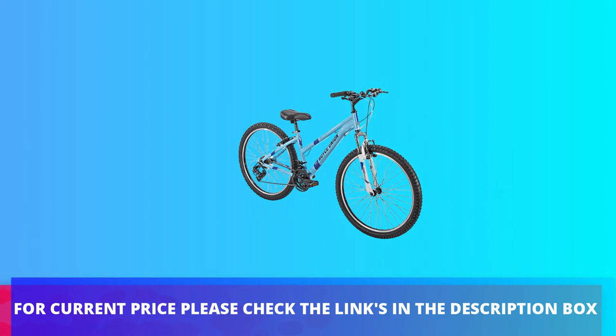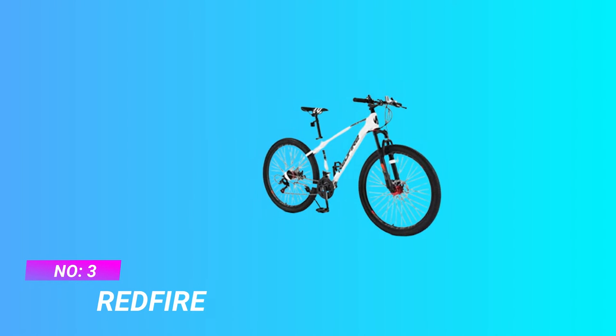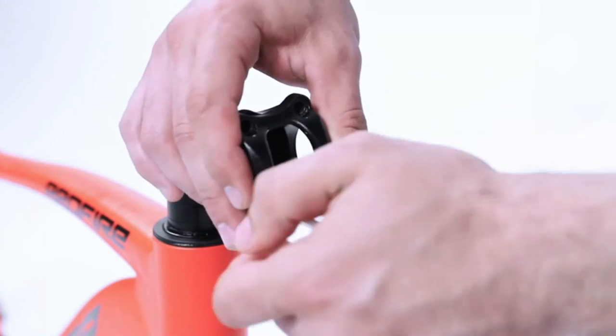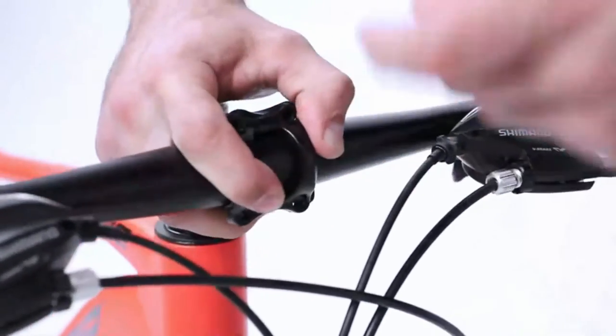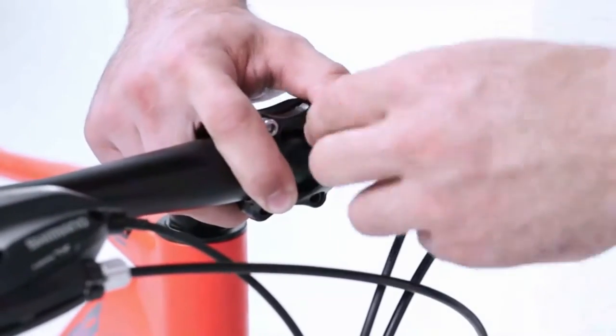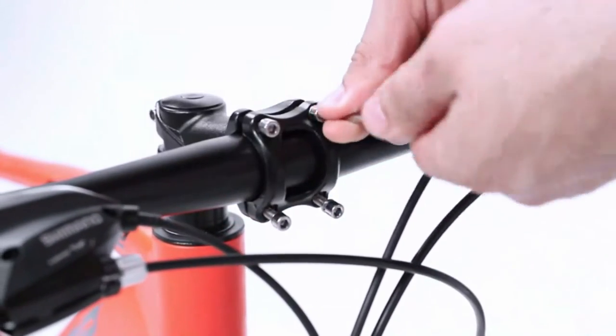Step 4: Install the front wheel. Put the front wheel on the front fork, placing the disc and the disc brake on the same side. Take out the quick release lever of the front hub and use it to pass through the front wheel and fix them. Finally, test whether the front wheel is installed firmly.